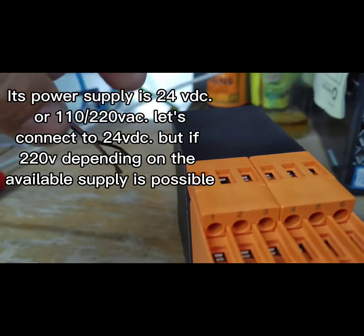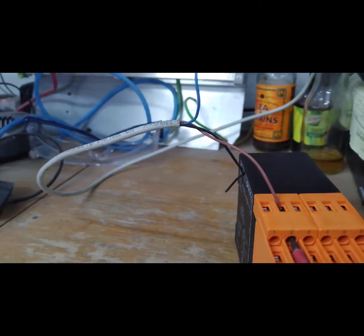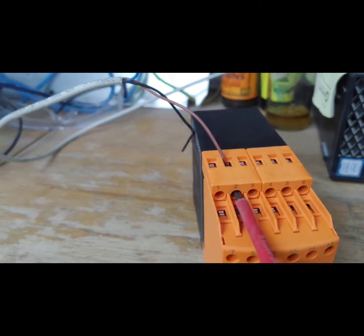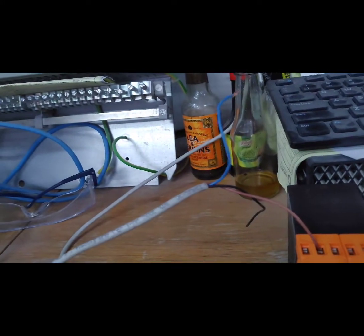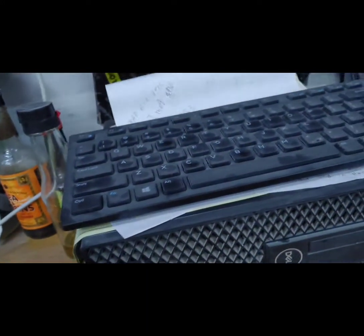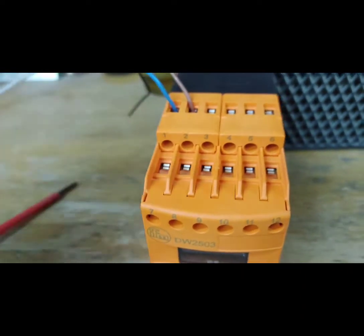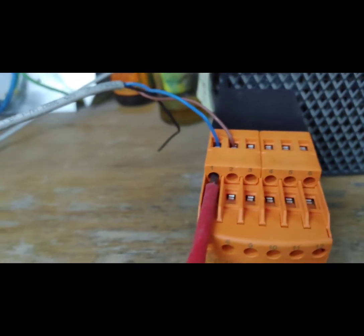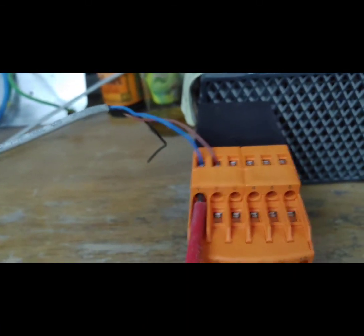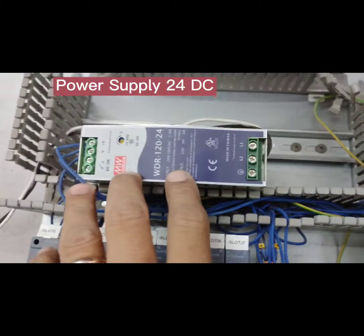The power supply is 24V DC or 110 to 220V AC. We'll connect to 24V DC, but if 220 volts is available depending on the supply, that is also possible. Power supply: 24V DC.